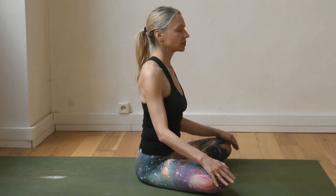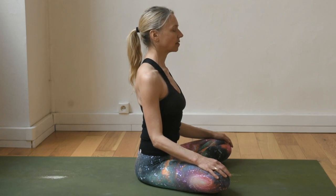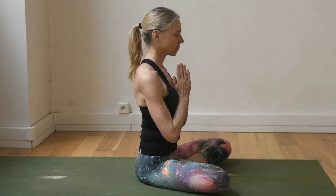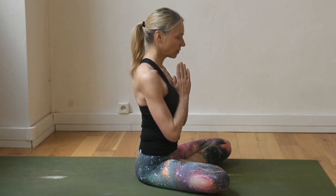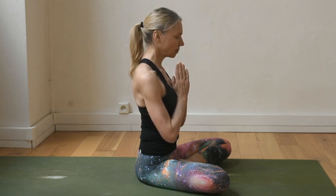Come back to center. Feel even in the sitting bones, long in the spine, relaxed in the jaw and face. Smooth, even breathing. Bring the hands in front of the chest and chant one Om to finish. Namaste. Thank you. Hope that helps.